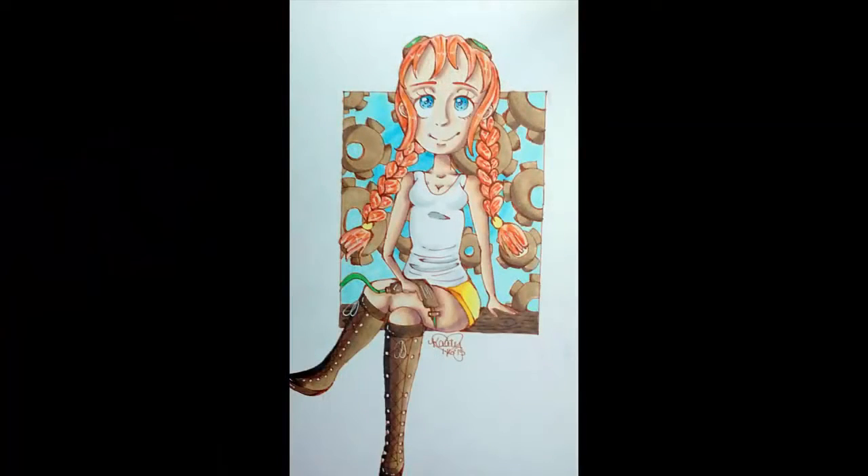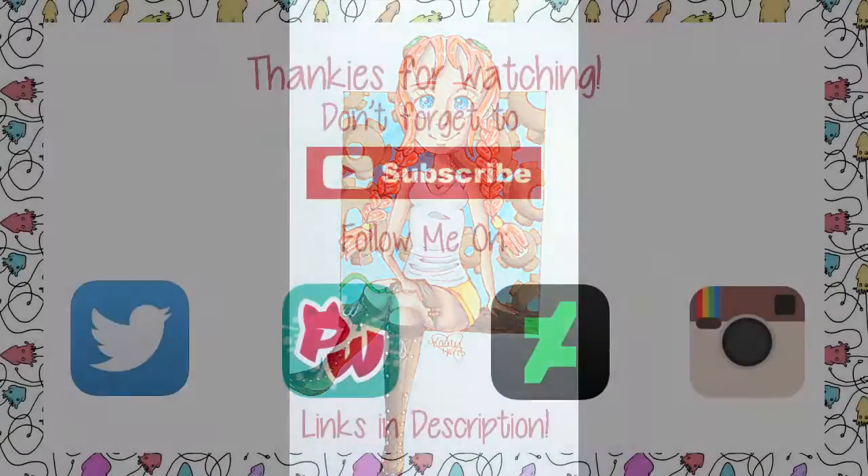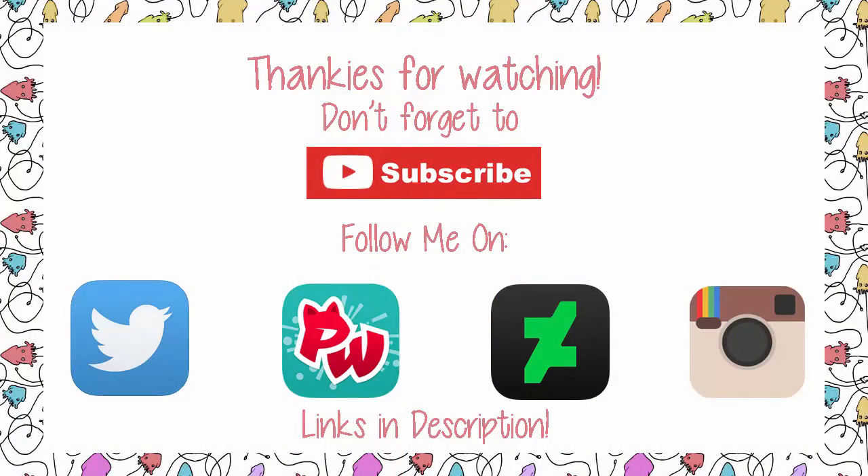If you enjoyed the speed paint, don't forget to like the video. You can also follow me on DeviantArt, Picarto, Twitter, and Instagram — all my links are down in the description below. Don't forget to join our cute little squid army so we can take over the world, and until next time guys — toodaloo!